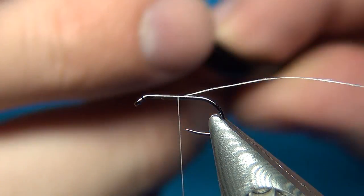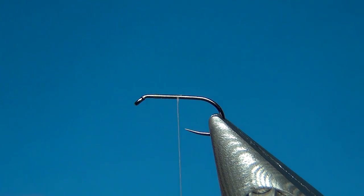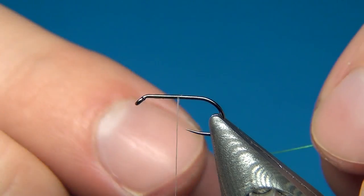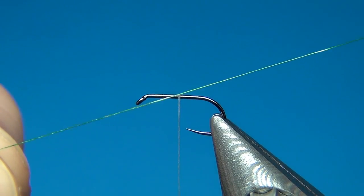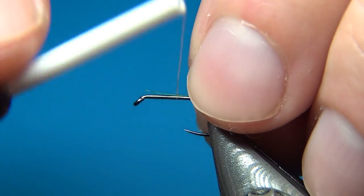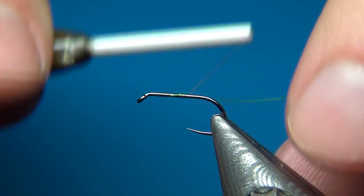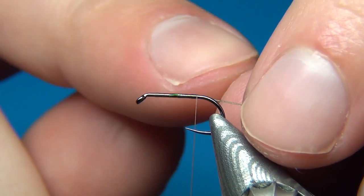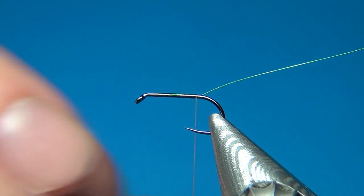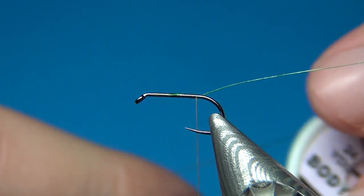What I'm going to do is start the thread right behind the eye, put down just a little bit, then cut off the excess. On my way down I'm going to tie in the first material, which is going to be the rib. Here I have some really small green tinsel. I'm just going to catch this on my side and take it down not quite to the bend of the hook but slightly shorter. This is only to represent the natural shape or length of a caddis body.